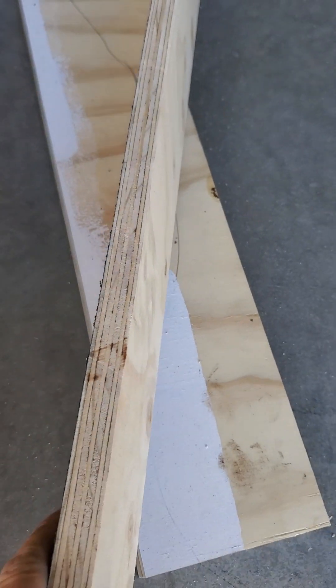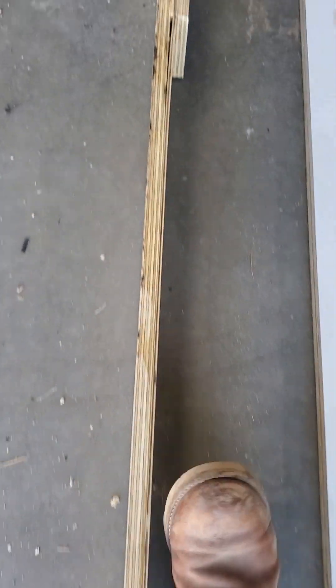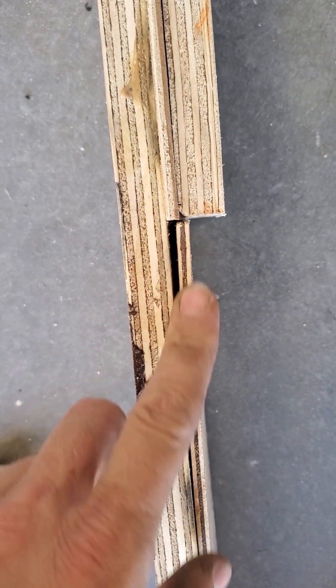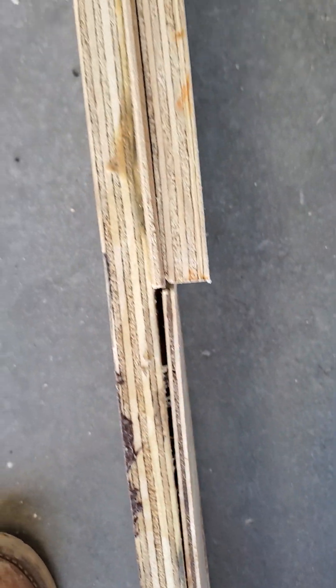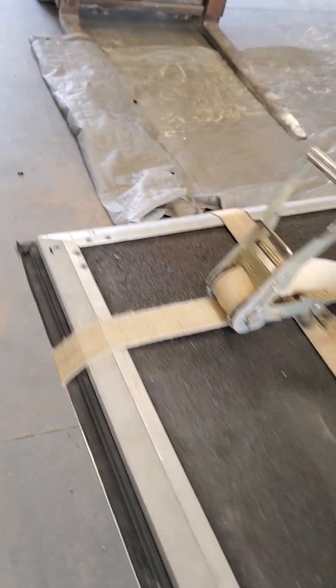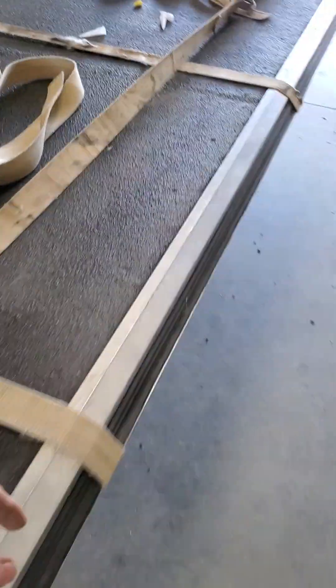So I used one three-quarter piece and another three-quarter piece, and then to make up the difference — since I'm not using the outer and inner layers — I got a small five-millimeter piece, put it in the middle, and it gives you the correct thickness to go inside the frame. It was a perfect fit inside the frame rails. The glue I used was DAP Weld Wood.